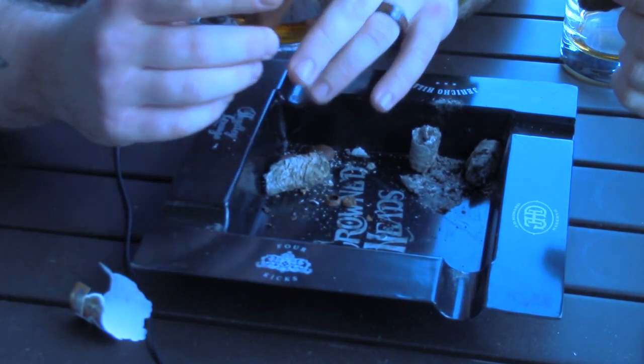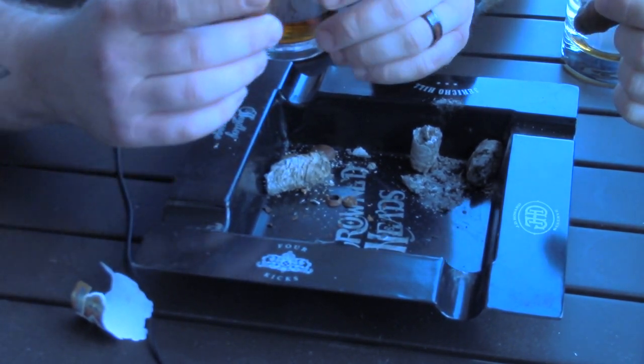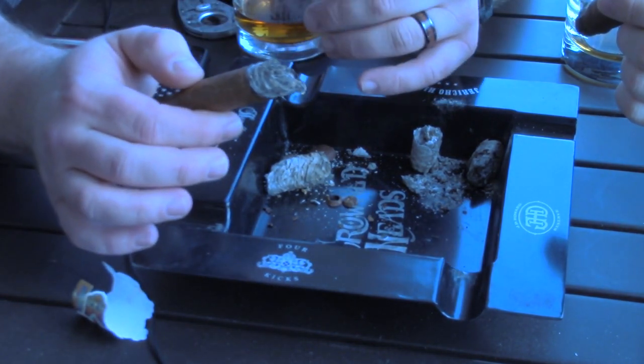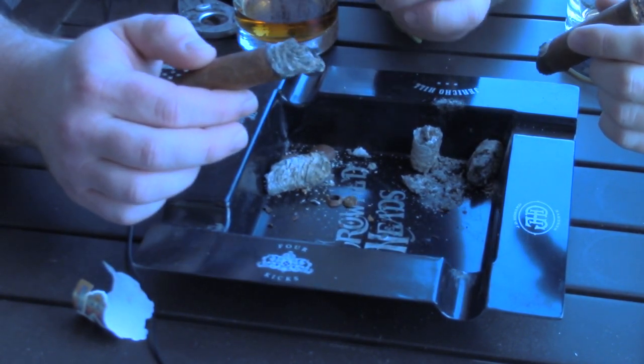Alright guys, so when it comes to cigars — I joked a little bit about the general knowledge; some people don't know this if you're getting into cigars. A cigar is made of nothing but tobacco, so when you light it and as it burns, if you don't draw on the cigar from time to time, it will go out.